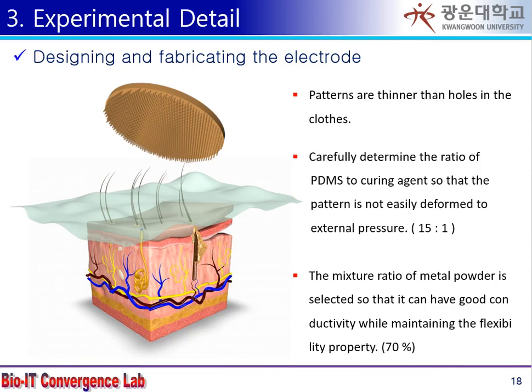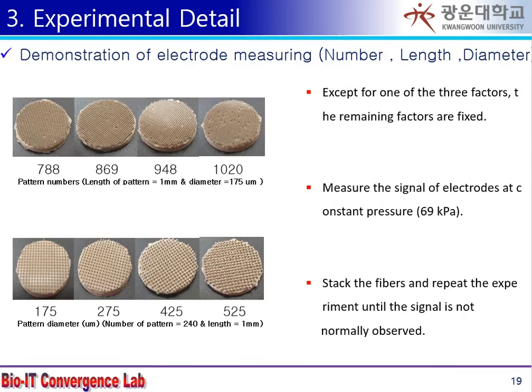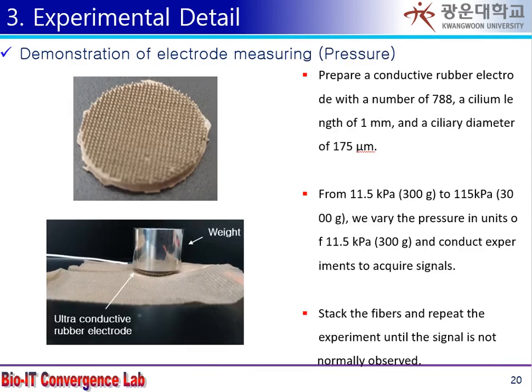In order to manufacture a ciliated type electrode, it was necessary to design the environment to be fixed and the environment to be changed. The factors of change were the number and diameter of fine pattern, and pressure.